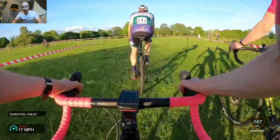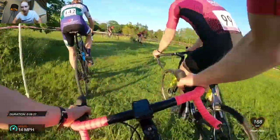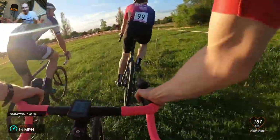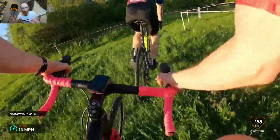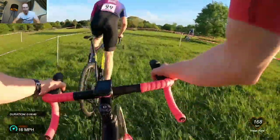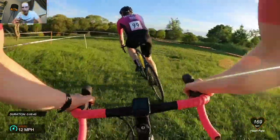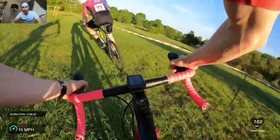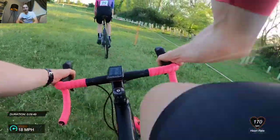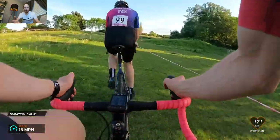These two were putting me in the hurt locker as well but I was like just stay there, stay there. This is what's good — you get in these little battles and you're racing each other. It's mega, absolutely mega, getting to go wheel to wheel and take people on the corners. That's the best bit about cross — just get involved, get it done.